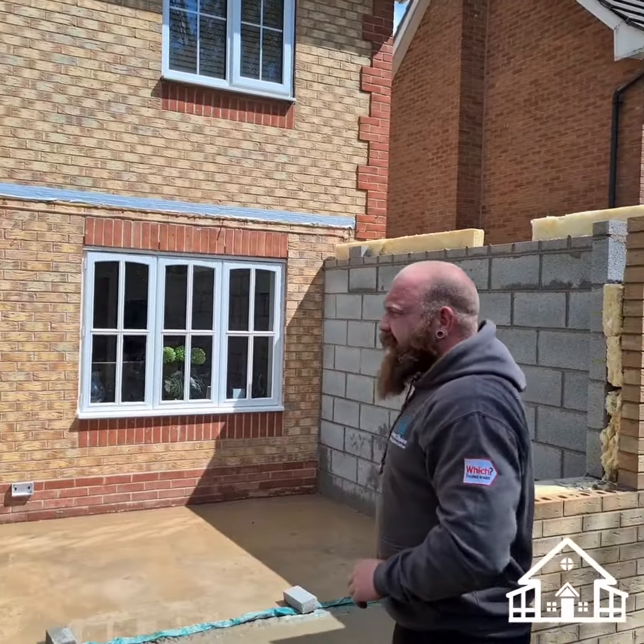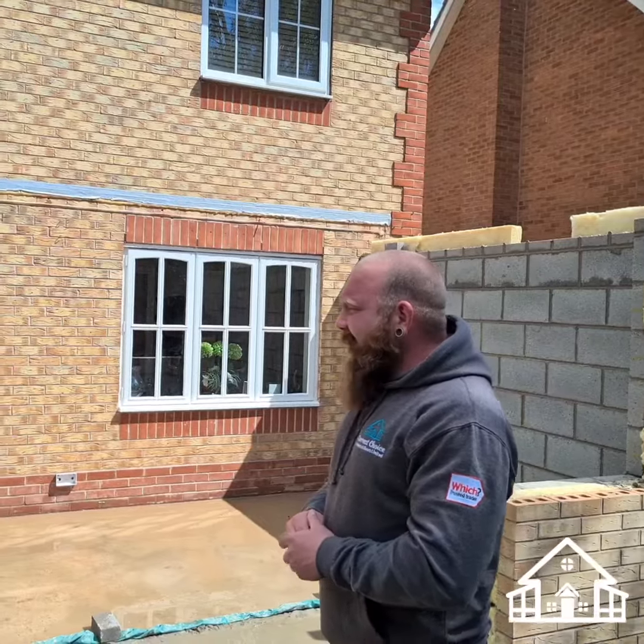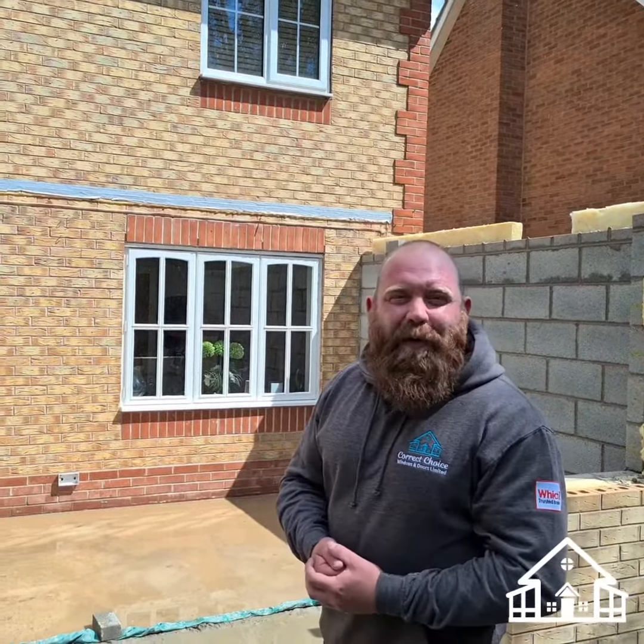The back wall and these walls, as you can see, are all going to be plastered. Basically we'll leave the project to where the customer has to do some painting and put whatever kind of floor they want in.